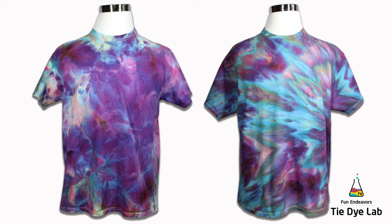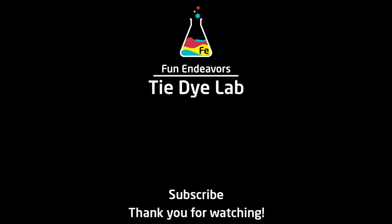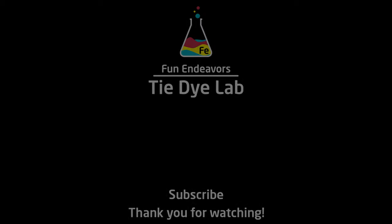If you've enjoyed this experiment, I'd appreciate it if you would like the video. And if you haven't already, please subscribe to my YouTube channel. Hit the bell and you'll be notified the next time I upload a new video. Thank you all for watching, and I hope you have a great day. Bye!